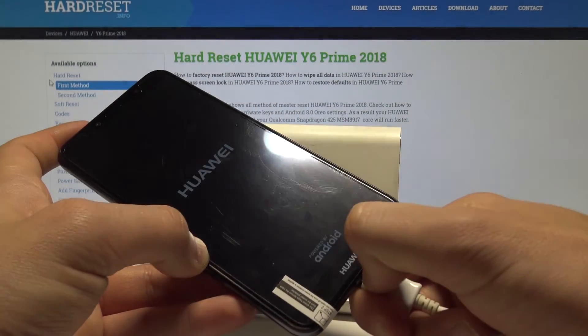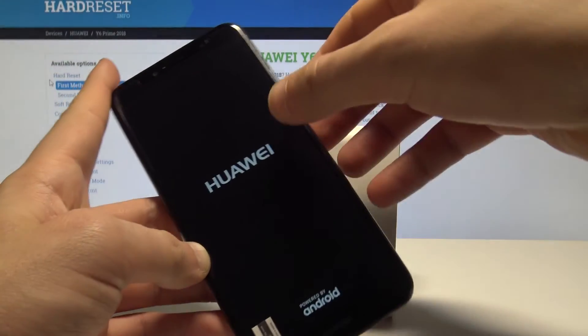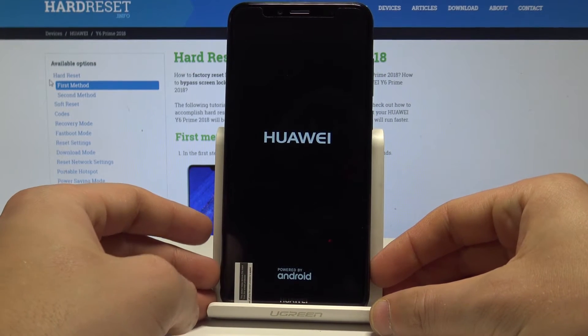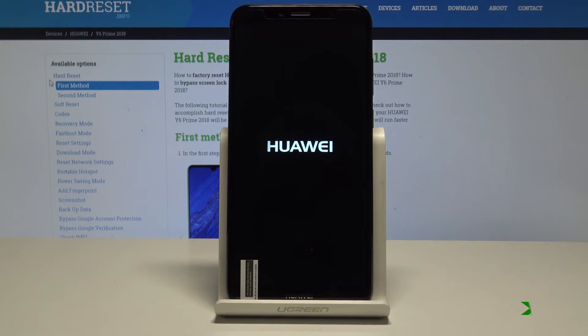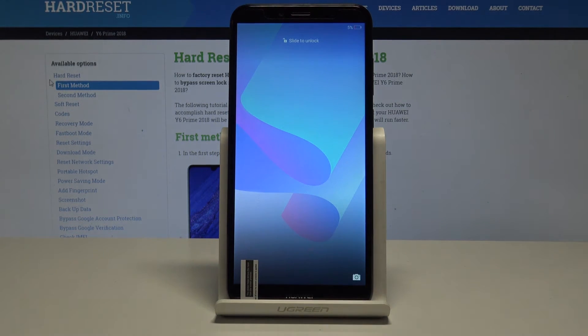If you are not installing any update, you can just select reboot system now to restart your device. That was the download mode. Disconnect your device and wait a few seconds until you can use it in normal mode. The home screen pops up, so everything went well. Thank you for watching — please subscribe to our channel and leave a thumbs up under the video.